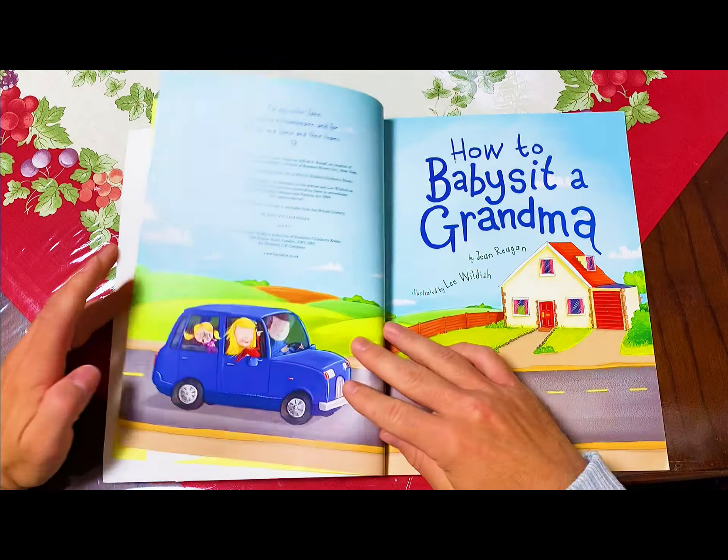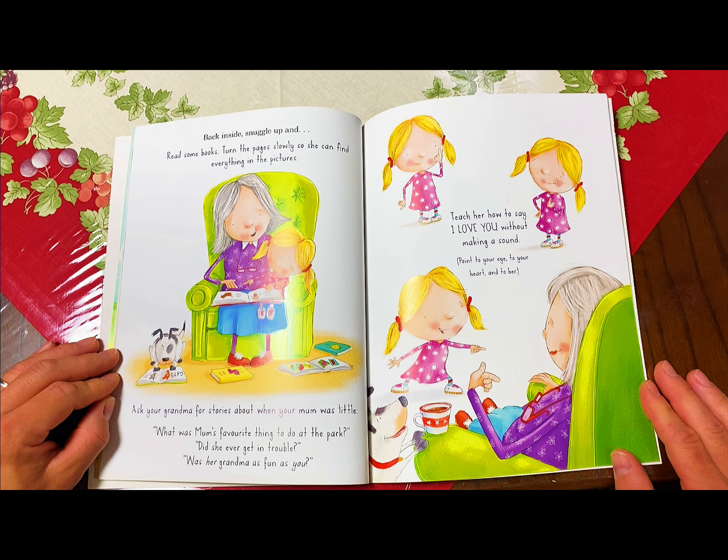When it starts to get dark, take your grandma outside to find the first star. Back inside, snuggle up. Read some books — turn the pages slowly so she can find everything in the pictures. Ask your grandma for stories about your mom when she was little. What was mom's favorite thing to do at the park? Did she ever get in trouble? Was her grandma as fun as you? Teach her how to say I love you without making a sound. Point to your eye, point to your heart, and point to her.